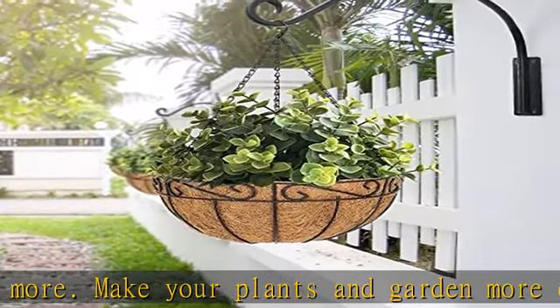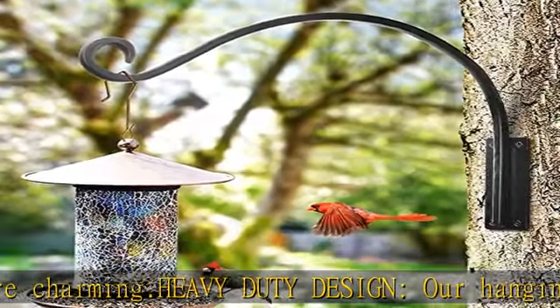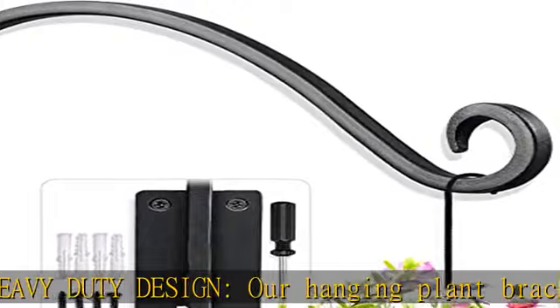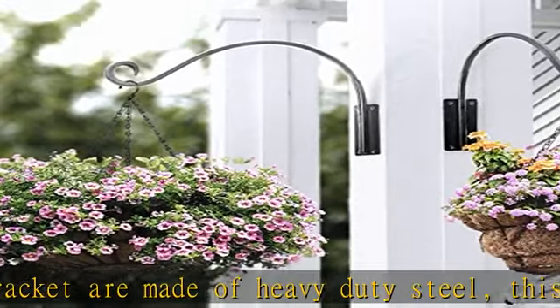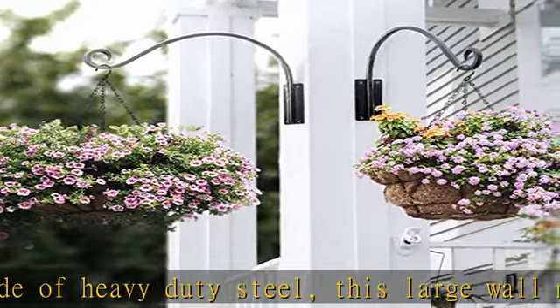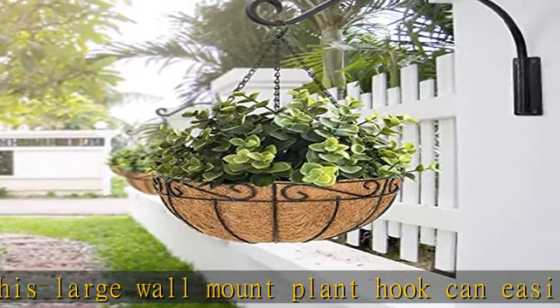Easy to install — installing the plant basket hooks is a breeze. We provide a complete set of installation accessories that make it easy to install on wooden fence posts, decks, or indoor and outdoor walls. Each package includes a 16-inch bracket, four self-tapping screws, and four expansion screws, making it convenient and quick to use.